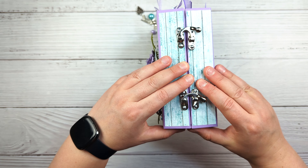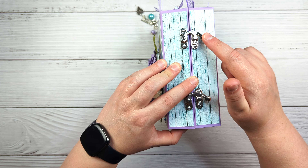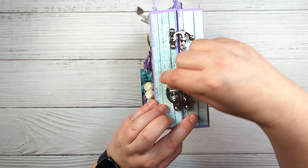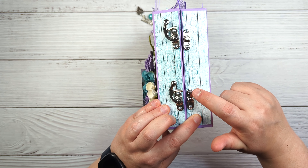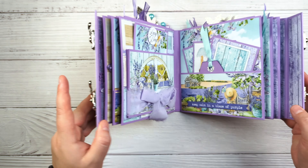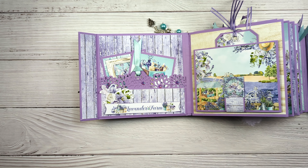My closure is this — these are just some little clasps that I bought off of Amazon, and they just snap open like that. I used some small silver brads to hold them on.